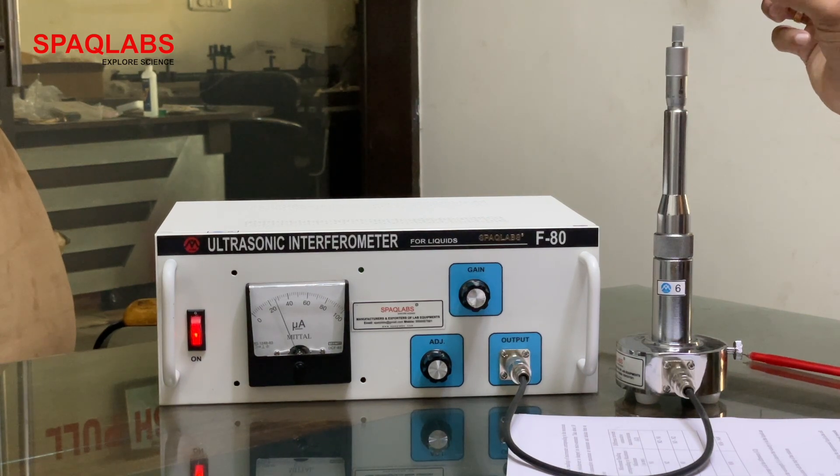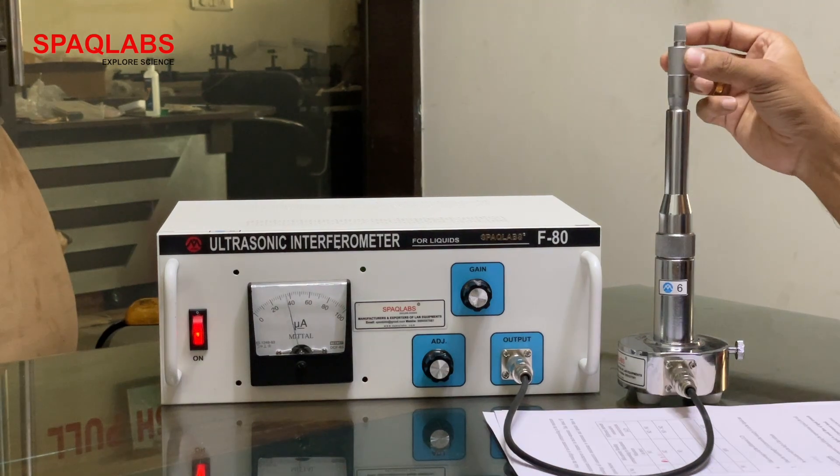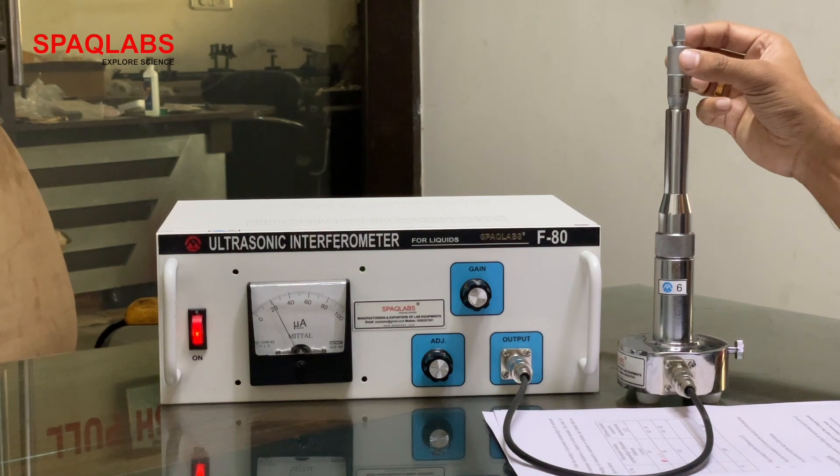λ by 2 is the difference of minima and maxima. So now rotate this. Let's start with 0. And how to take the readings?